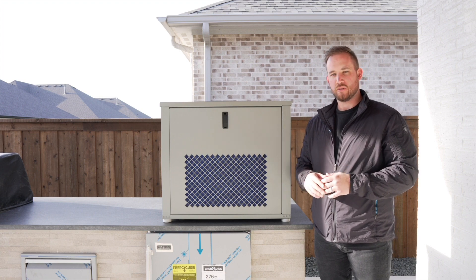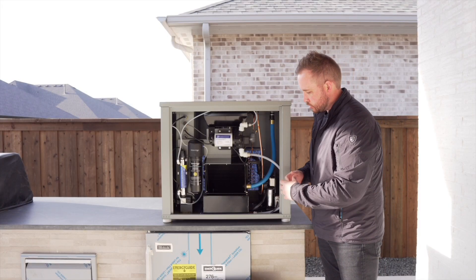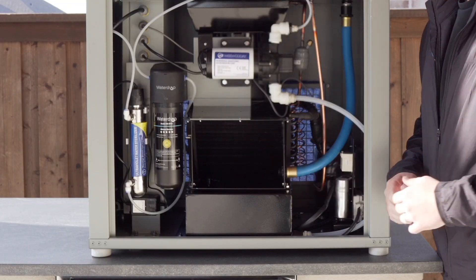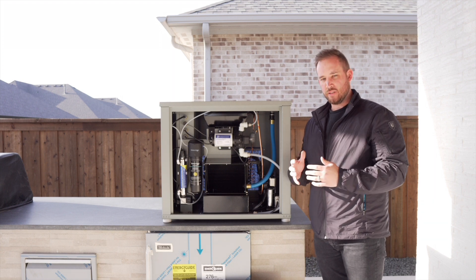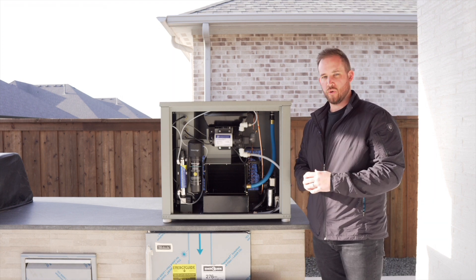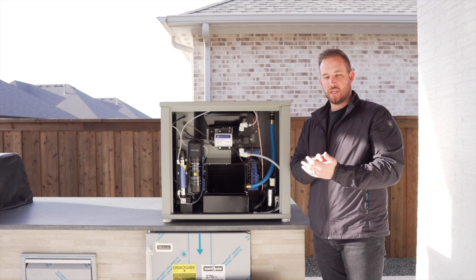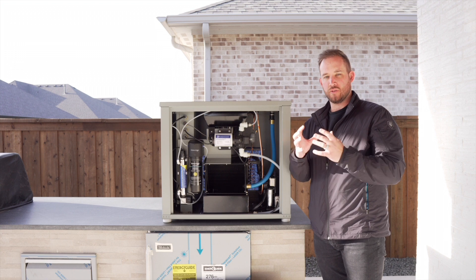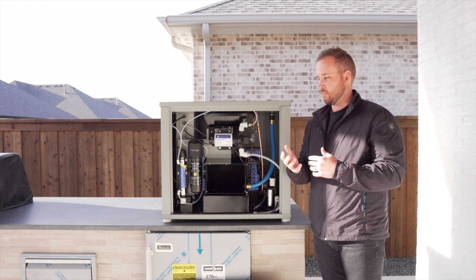I'm going to open up the internals to show you the inside. What's happening is that air comes through and it's running over our patented coil system. We've angled our coils in what we call a V-frame, which allows as much air as possible to run over our coils. The water that's in the air — the humidity — gets attached to those coils because the coil is at a lower temperature than what the outside air is providing.